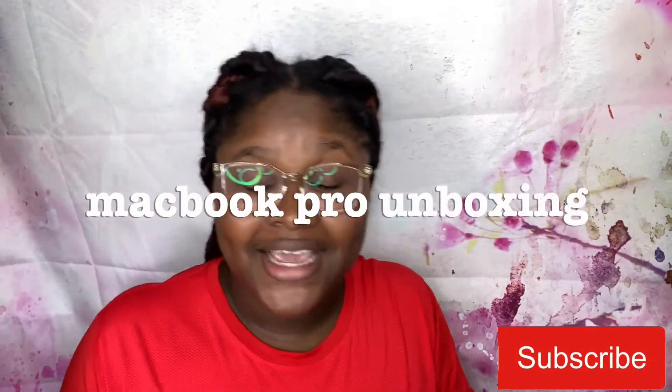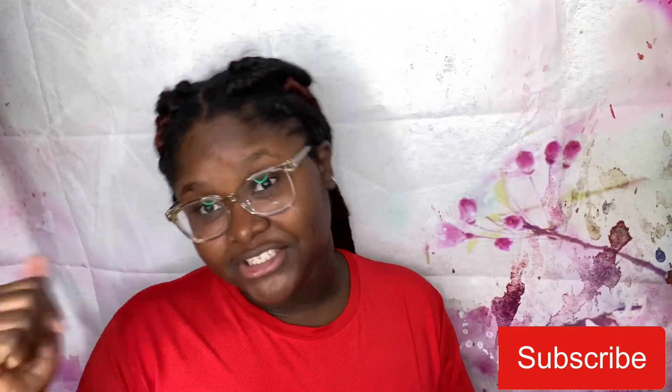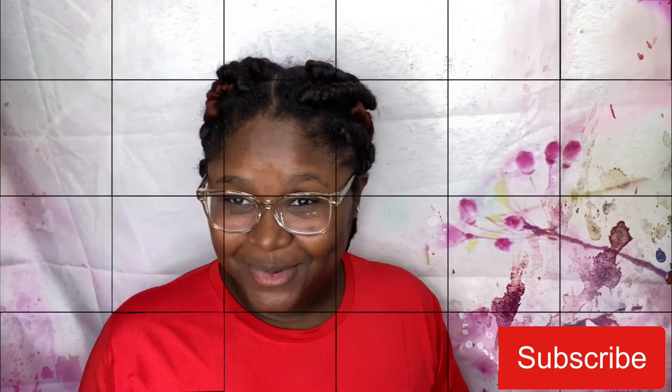If you're new, thank you for joining and don't forget to smash the like button, comment, share, and give this video a thumbs up. So this video — guess what we're gonna be doing?